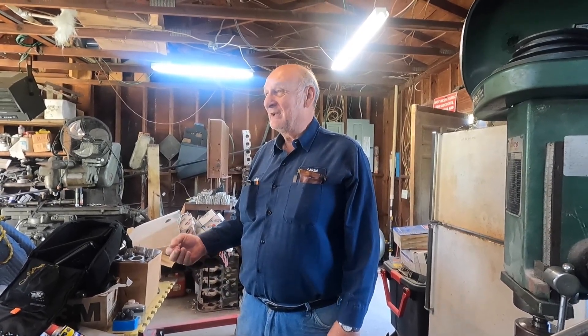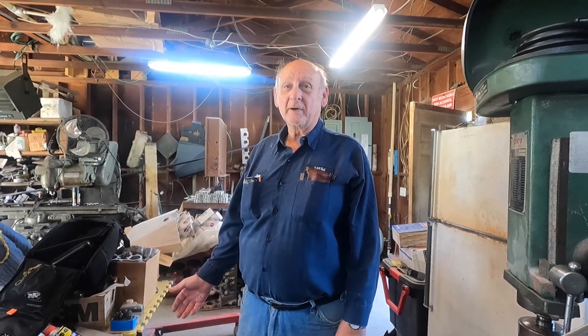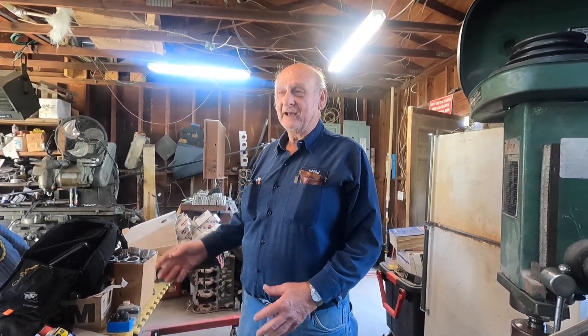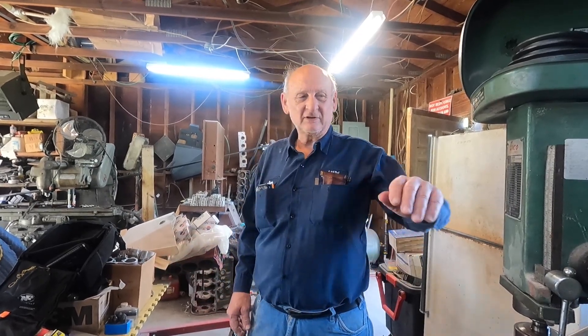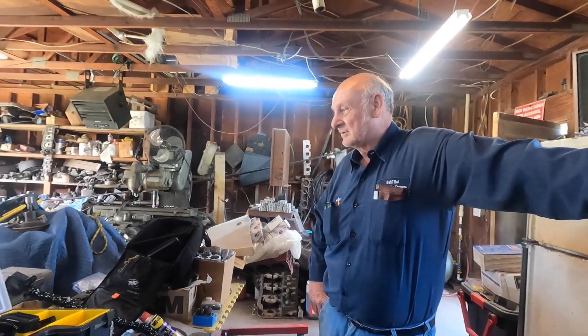So they built that carburetor with a smaller venturi which flows 875 CFM. I put that one on the car and we dynoed it — it made just a little over 600 horsepower with the one carburetor. The first time we dynoed it with the inline, it made just a little over 600.